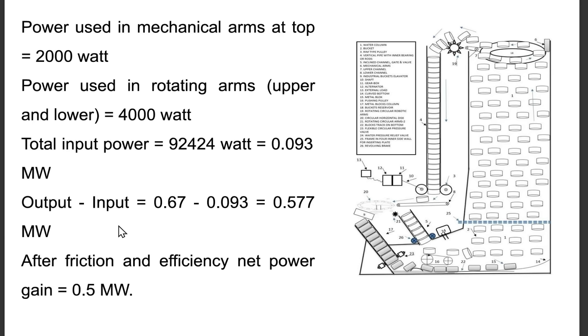Output minus input = 0.672 − 0.093 = 0.577 MW. After friction and efficiency losses, net power gain = 0.5 MW.